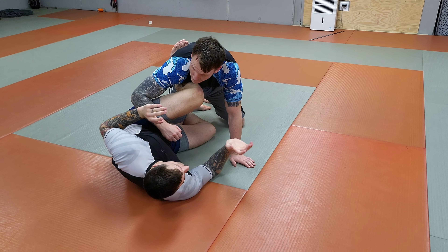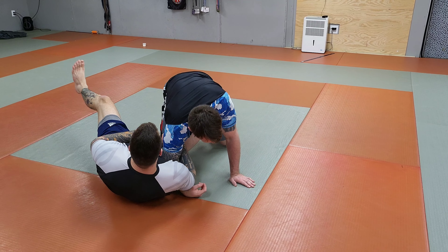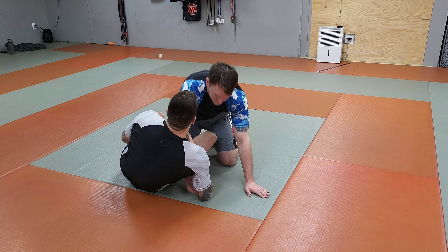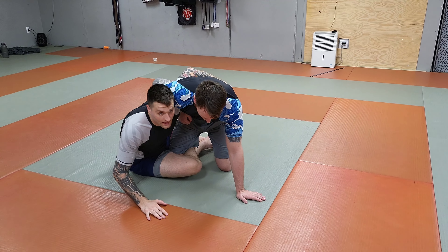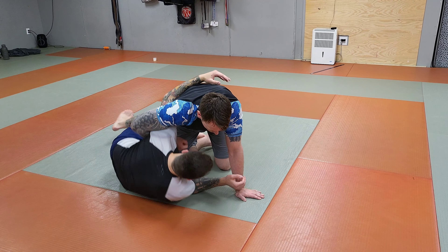Another common thing that happens is when I do the arm drag a little poorly, and as I'm right here he starts posturing up and pulling his arm out. When he does that, that's when I shoot in for my underhook. So my failed arm drag led to the underhook.